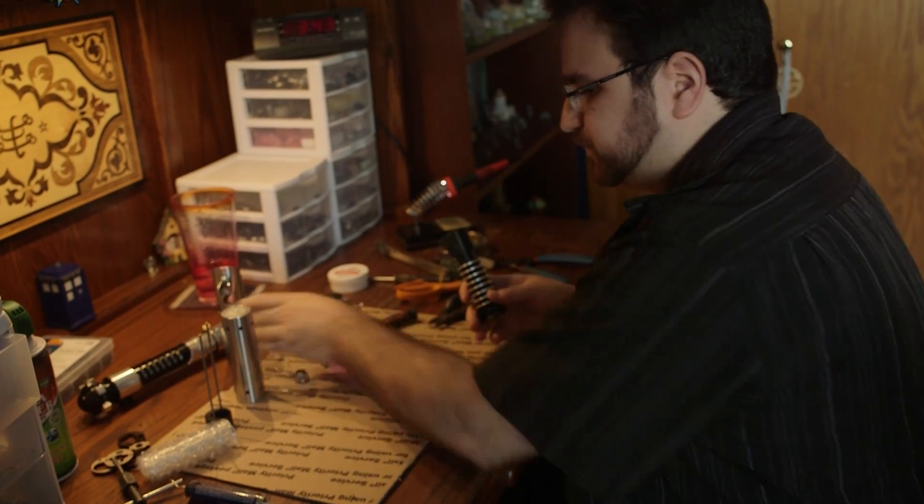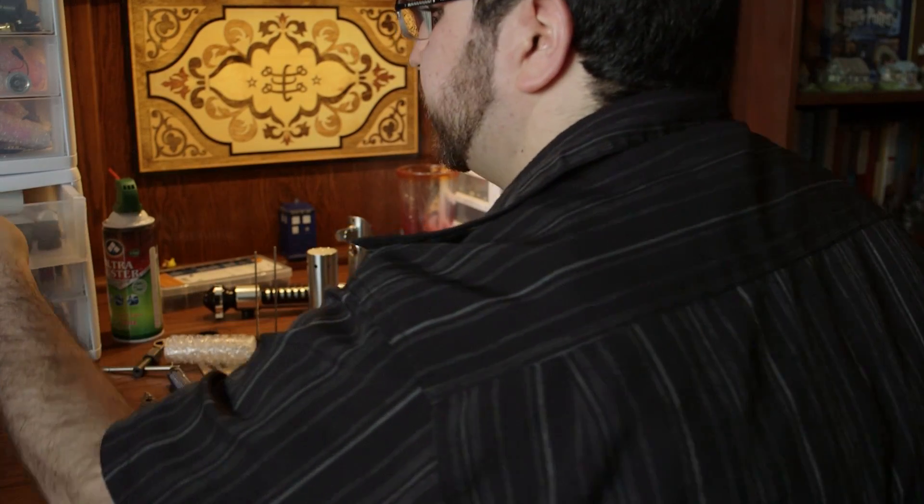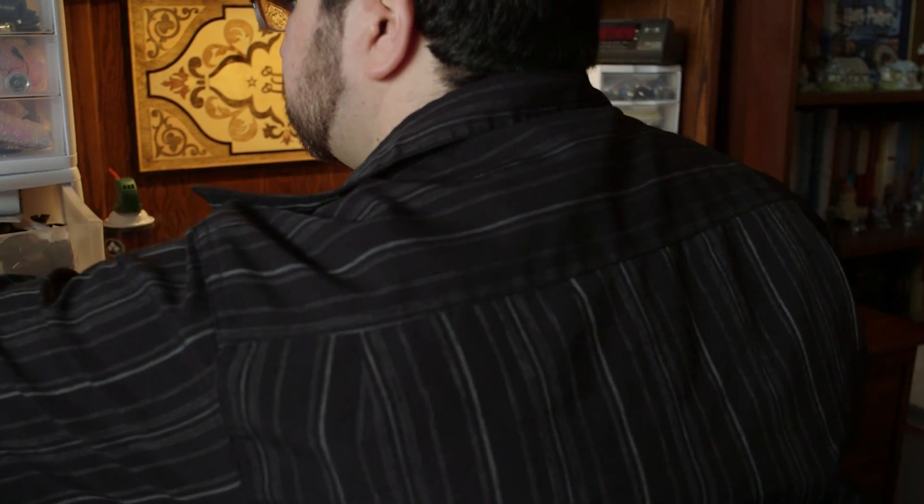My first foray into that was converting the old Force Effects lightsabers. And then from there, once I had just done the LED — I had left the soundboard and the speaker and the battery, everything else alone — once I saw that I could do the LED, I thought, well, what if I could also replace the sound? What if I could also improve the battery? What if I could also improve the speaker? And that led me further and further into the world of customizing these sabers.